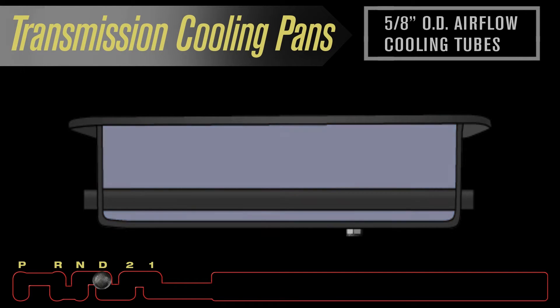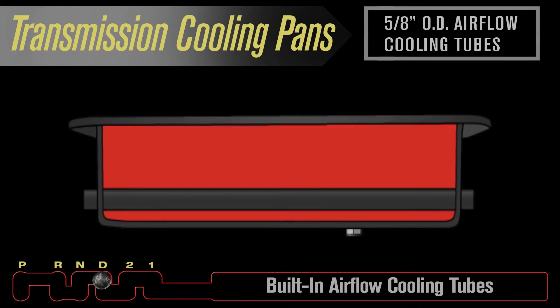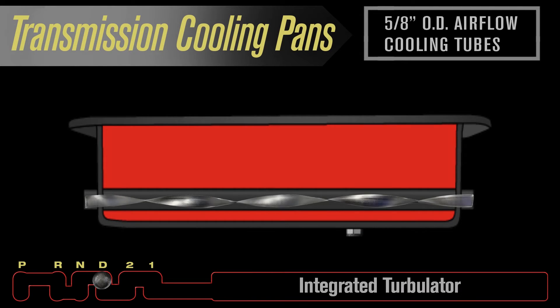The pan's cooling power comes from individual built-in airflow cooling tubes. Each tube features an integrated turbulator.